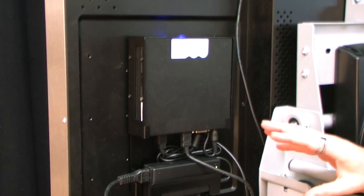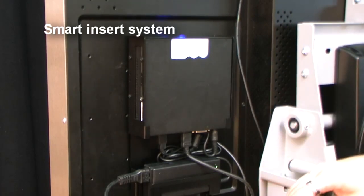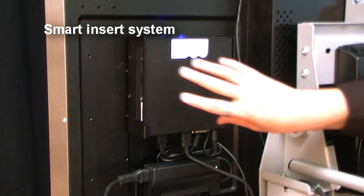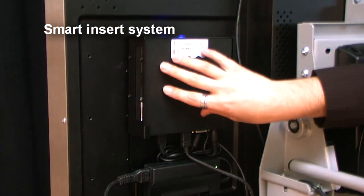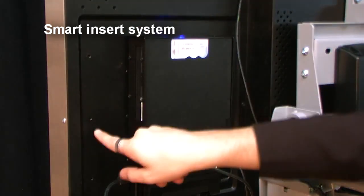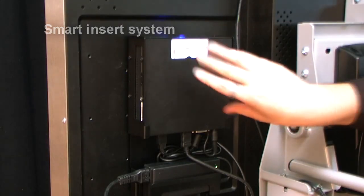What is unique about the Philips touchscreens, and as of that all their professional displays, is that they've got a cutout here where you can place a small PC or digital engine. This is called a smart insert, and as you can see, it's got some different mounting holes to put various PCs on there.